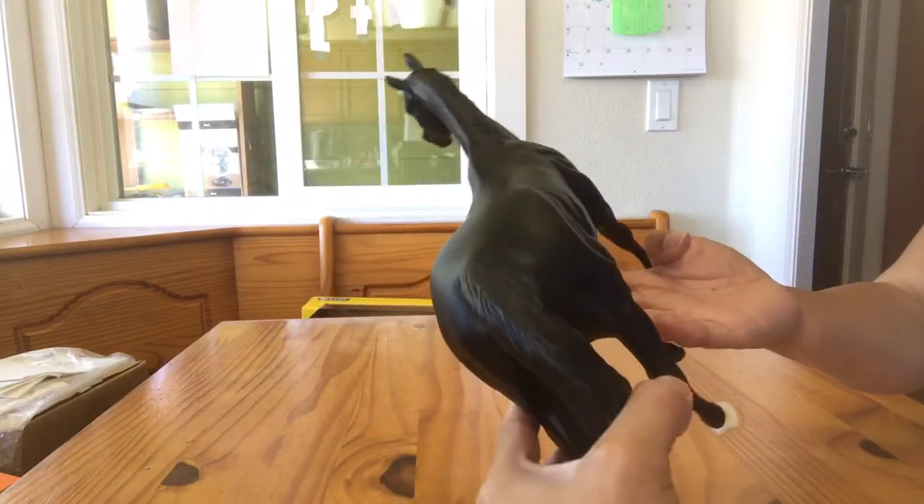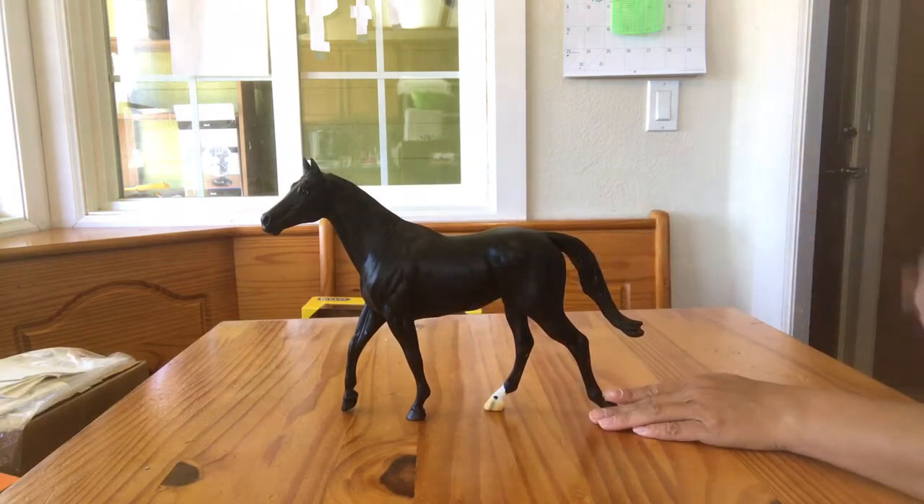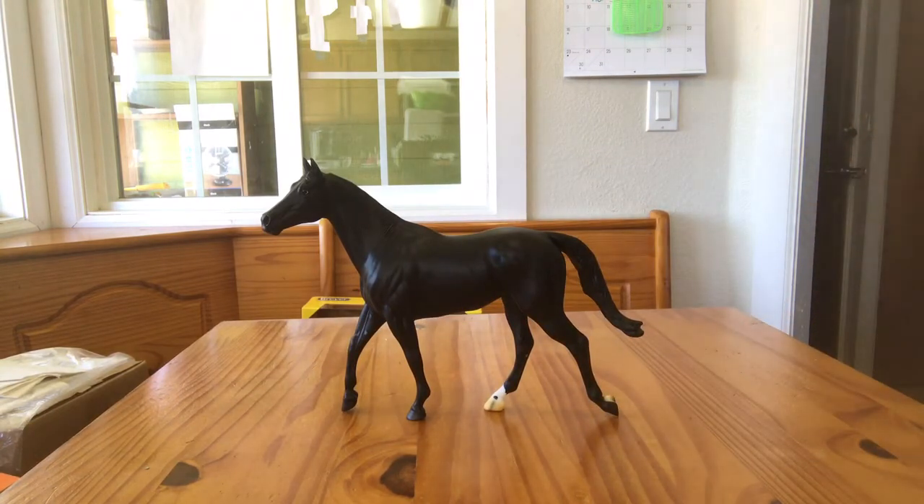Hello, handsome! This is a really nice horse. I am so excited to see this customized. I'm going to put him here and look for his box to see what Breyer has to say about Cortez C.